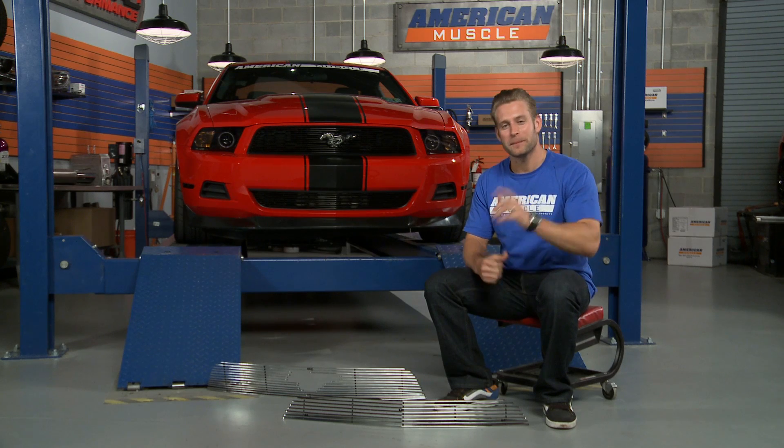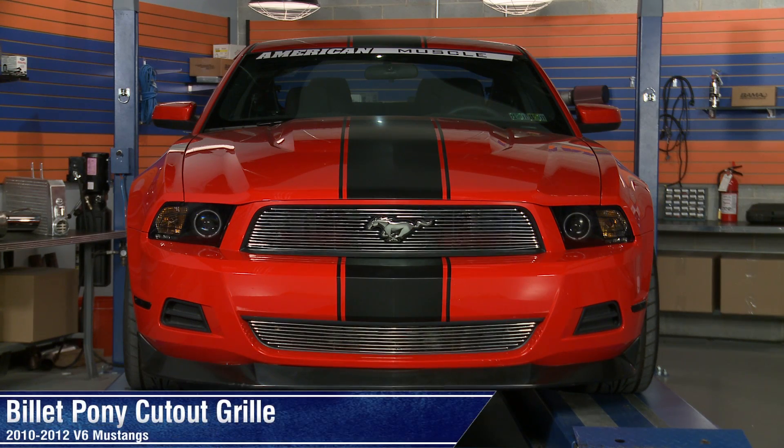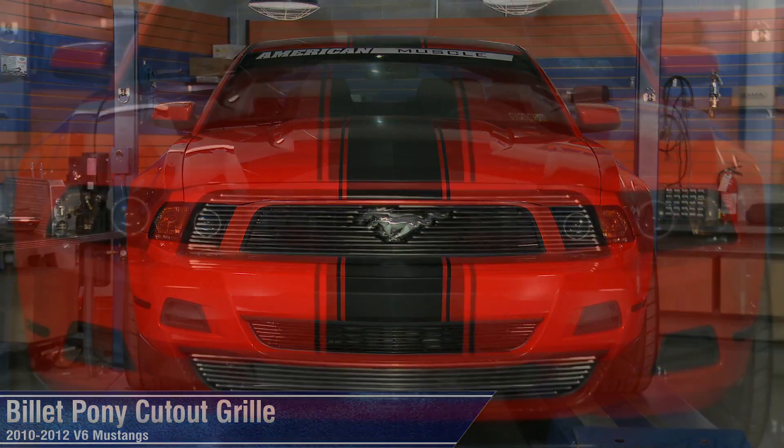So if you're looking to give your V6 a little bit of that billet treatment, but you're not so crazy about losing your iconic pony emblem, then be sure to check out one of these billet grill packages available right here at americanmuscle.com.